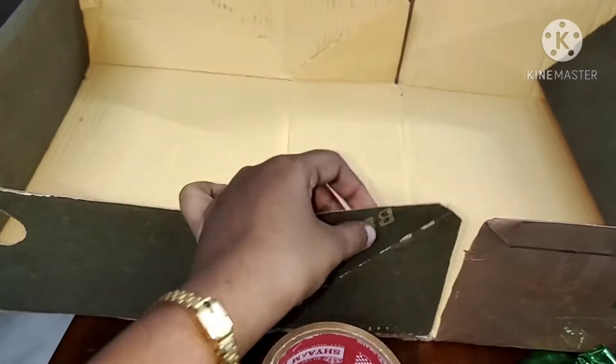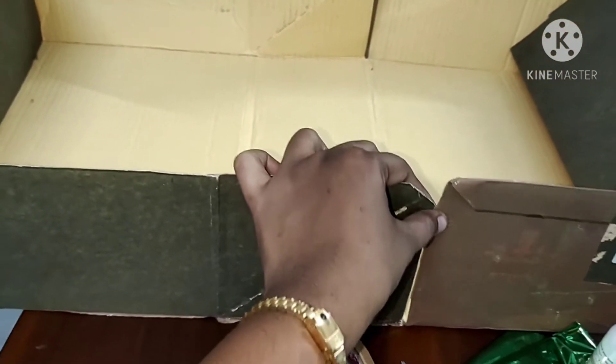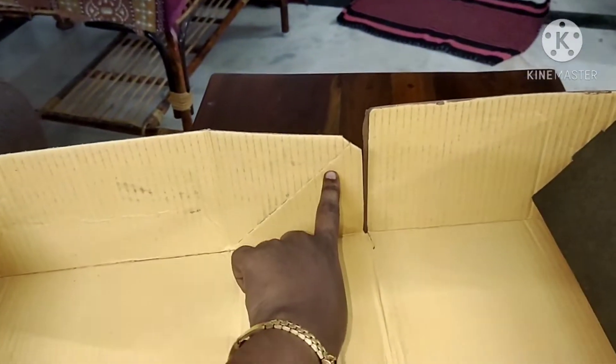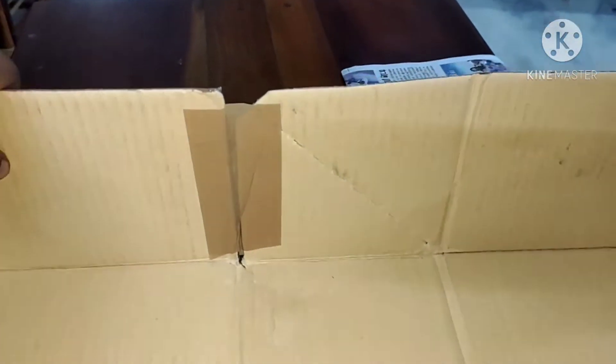This is a nice dress. What do you want to do? We have to use this as it is. We will tape the two sides, paste it, and it will be a bit stronger.